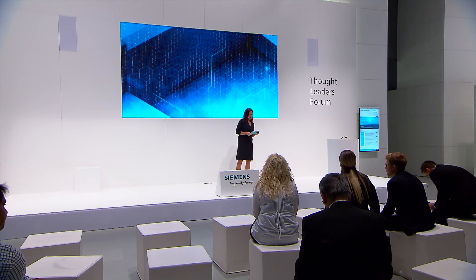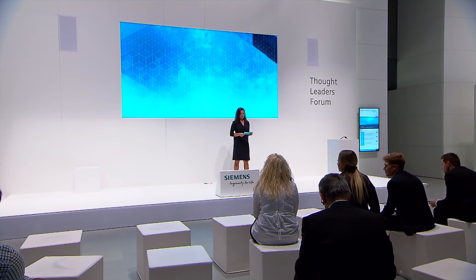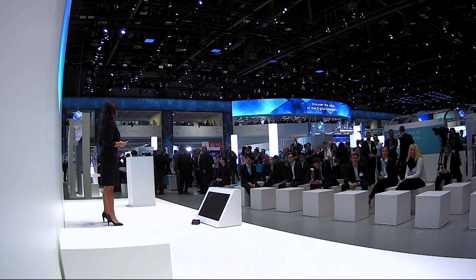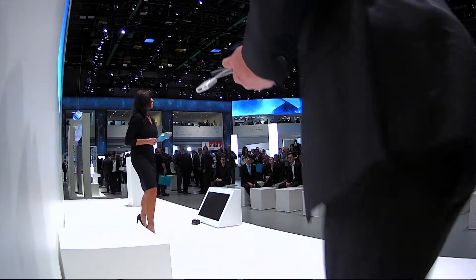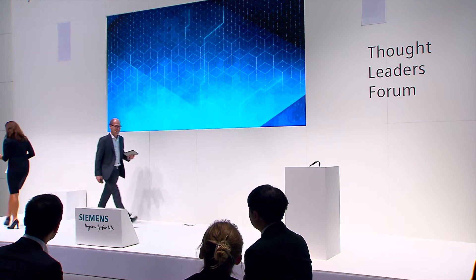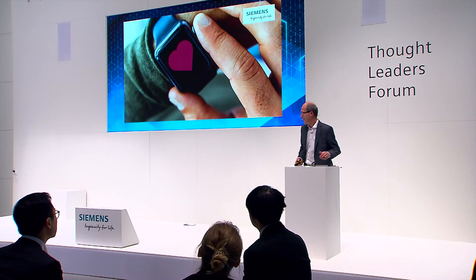And a big hand of applause to the expert who is going to tell you more about this topic. He's responsible for digitalization in drives technology. Please welcome Dr. Christian Mundo. Thank you, good afternoon, dear ladies and gentlemen.